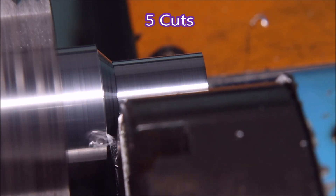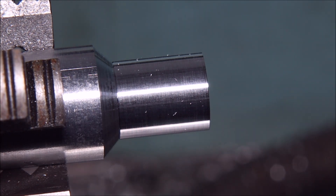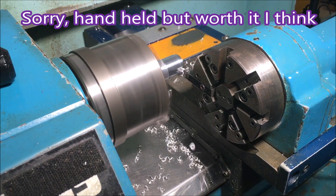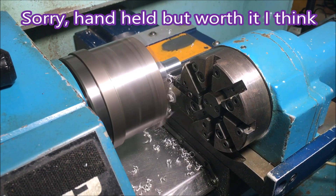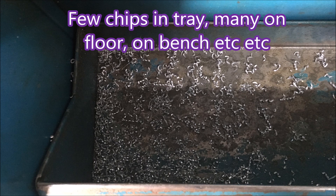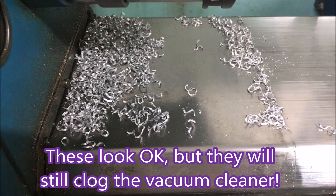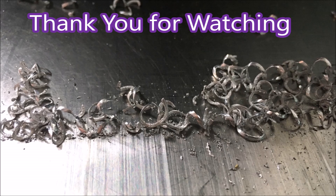When I make a video it gets very messy — the swarf gets everywhere. So that was 5 cuts. I just took this with my phone handheld, but you can see the chips breaking. And that's where the chips went: in the tray, on the floor, on the bench, and everywhere else. They look okay, but they're terrible — they stick together. If you put your hand in a bag of these chips, grab a handful and pull it up, virtually the whole bag will come up in your hand. So that was that experiment.